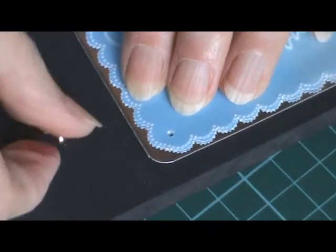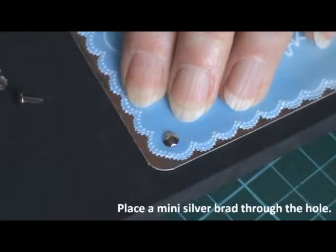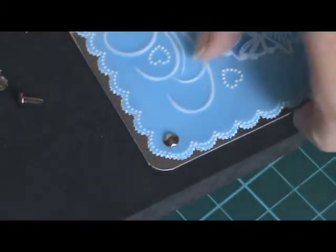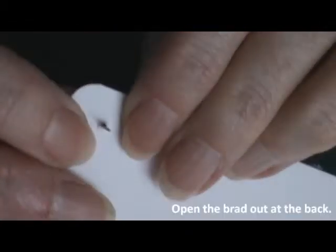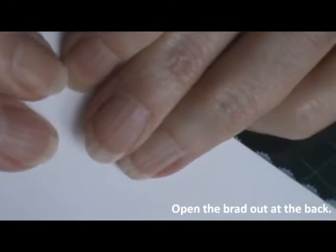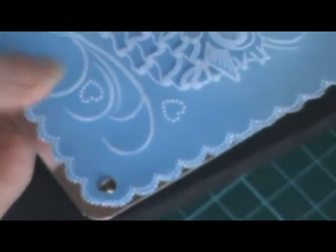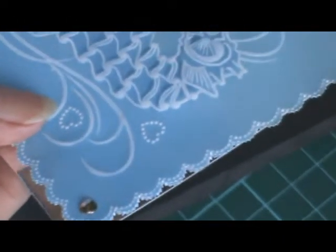And then holding that in place, pop the brad through the hole and then turn that over and open the little mini brad out at the back like so, and repeat in all the other three corners.